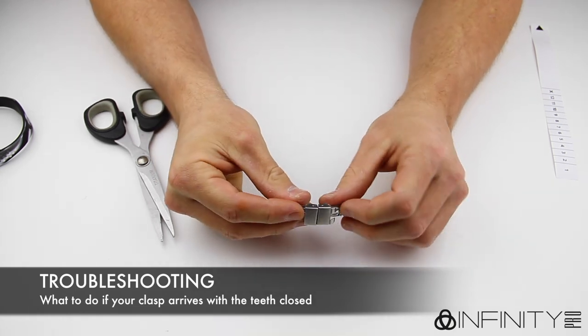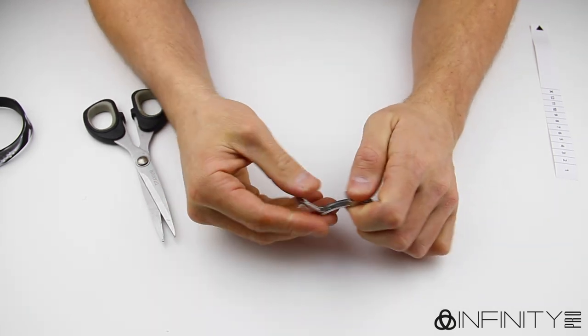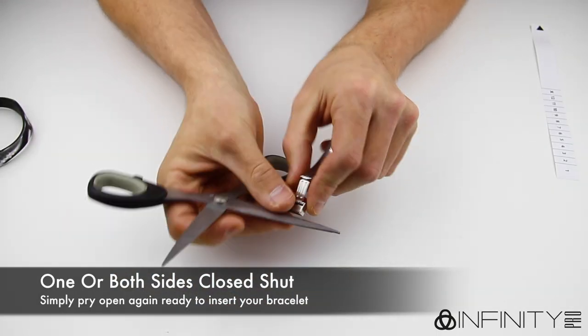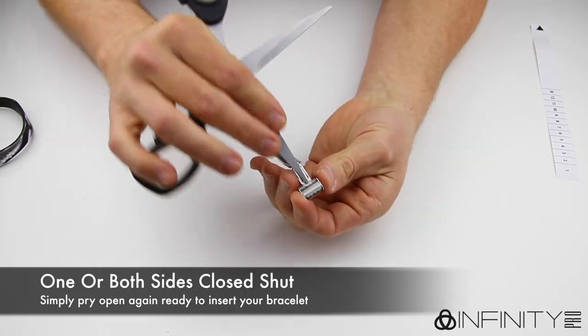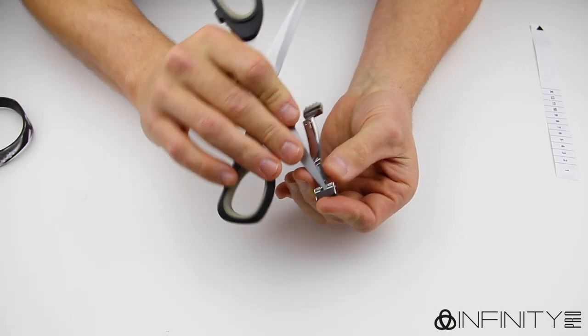If your package arrives and one or both sides of your clasp are shut, then open your clasp as follows. Take your scissors or pointy object and insert into the gap as in the previous step. Pry the teeth back open again and you can insert your bracelet as already shown.